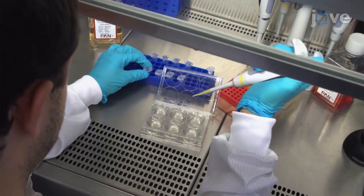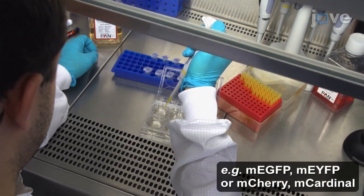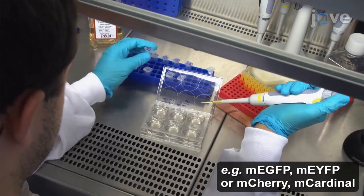To perform a basic experiment, transfect plasmids for the protein of interest fused to a green or yellow fluorescent protein and a red fluorescent protein in separate wells.